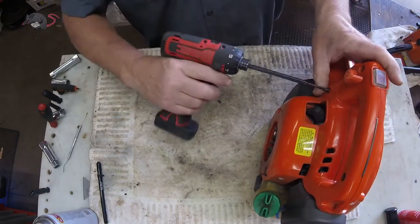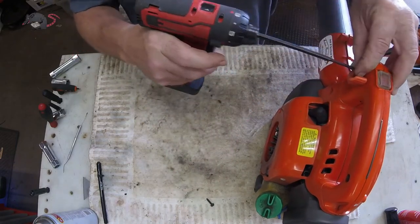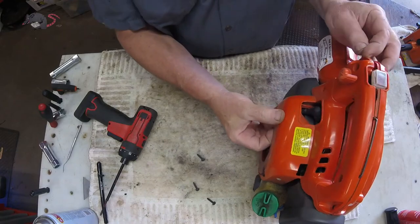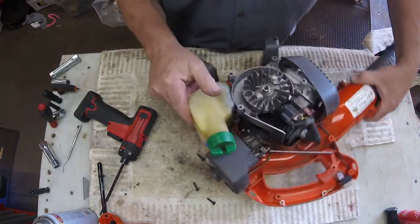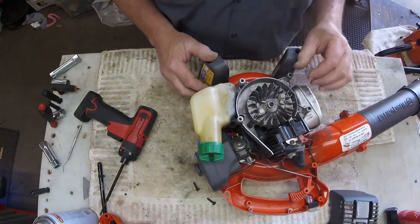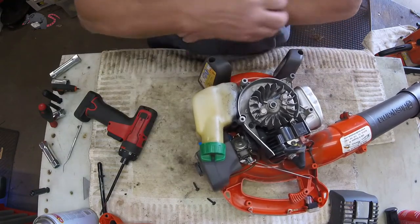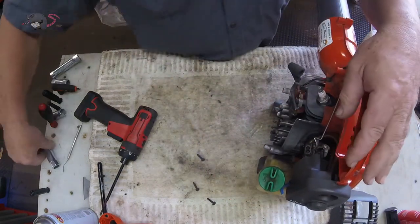This doesn't just happen once in a while — I've found it happens quite often in older units. So the first thing I want to do is pull this apart and look in the cylinder to make sure it's not scored. The four screws from the starter housing are fine thread, so don't mix them up with the other three coarse thread screws. We'll remove the muffler guard and take a look — you can see how bad that carburetor is loose, but we can't get at the two screws without taking the whole thing apart.